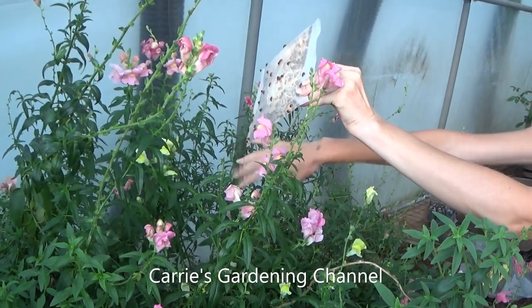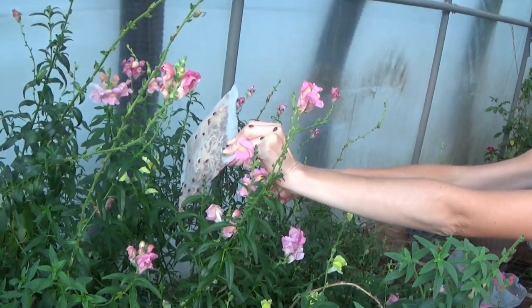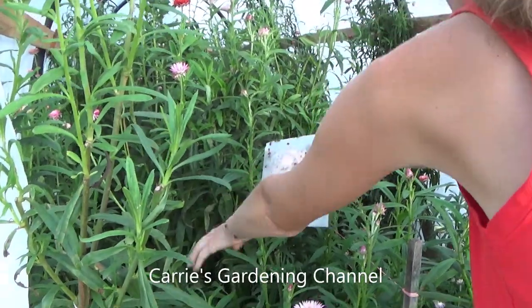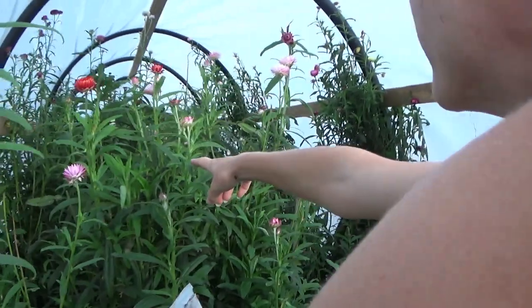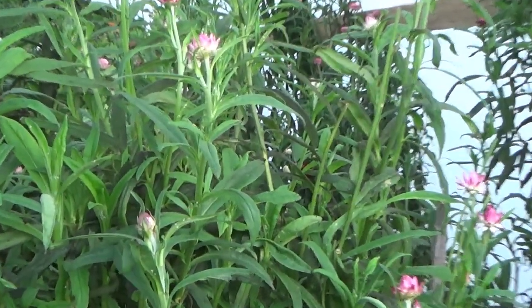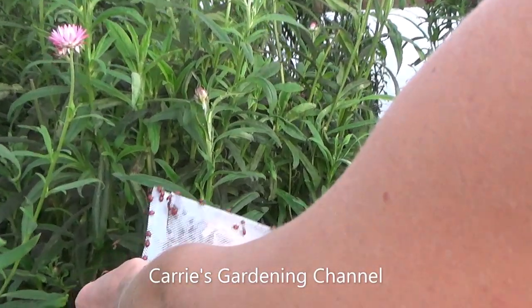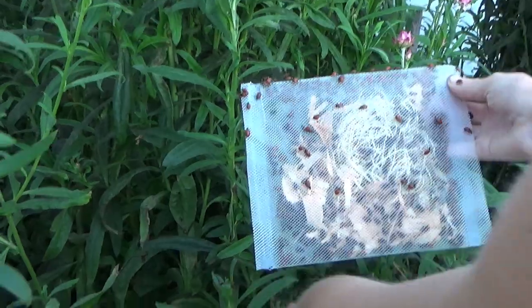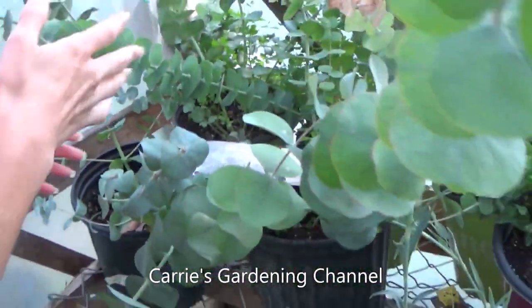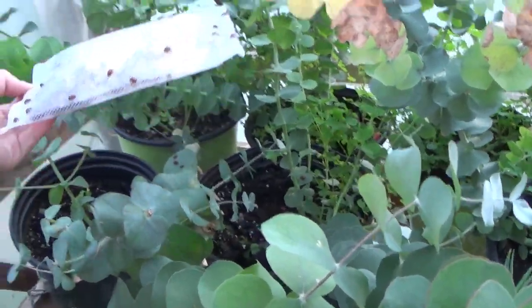We're putting some out here on the snapdragons in another greenhouse. This one here you can see is covered in white flies. We're releasing the ladybugs in here. We do have some lacewings that are already in here on their own — they just kind of found the greenhouse and have been in here. I did find some spider mites on some of my eucalyptus trees, so we're releasing some ladybugs around here too.